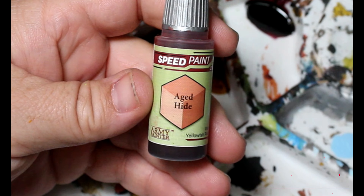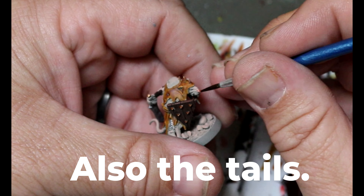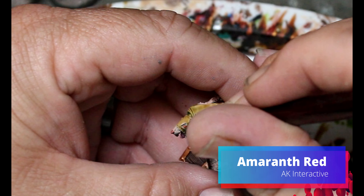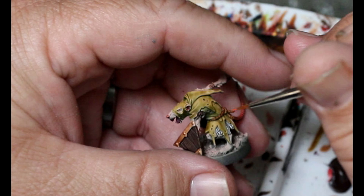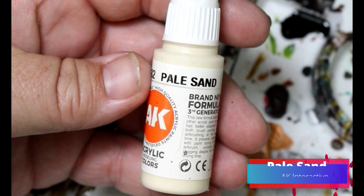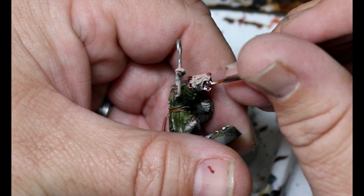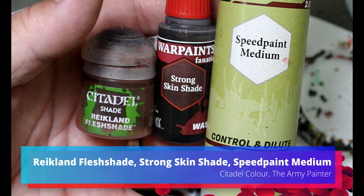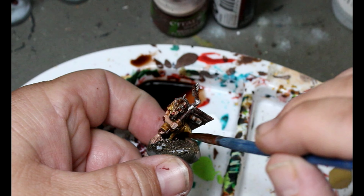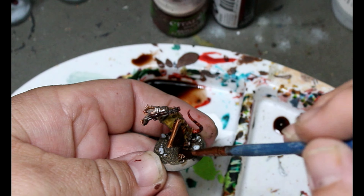Then we're going to take some aged hide — this goes in their ears and on their noses. Then taking some amaranth red to dot in their eyes: take your time, get a fine-tip brush and just dot it in there. Then taking some pale sand for their teeth. Next, we're taking some Reikland Fleshshade, some Strong Skin Shade, and some speed paint medium, thinning it down and going over the entire miniature. We'll clean up any pooling afterwards.